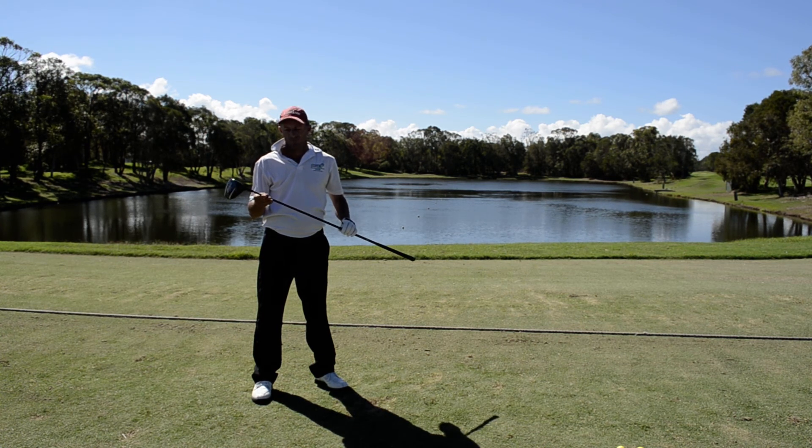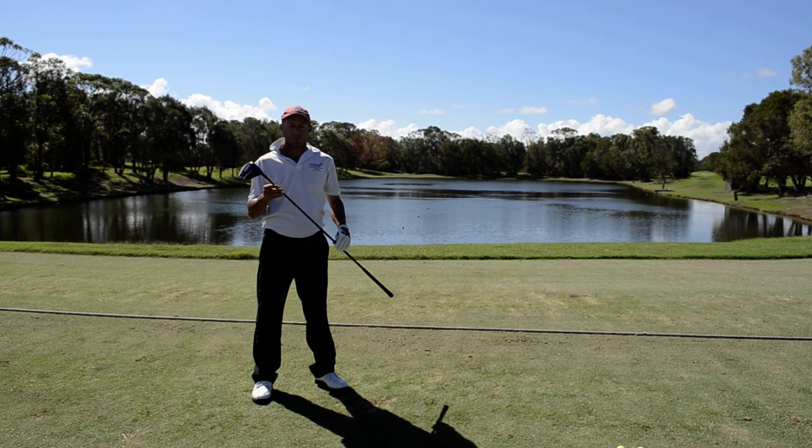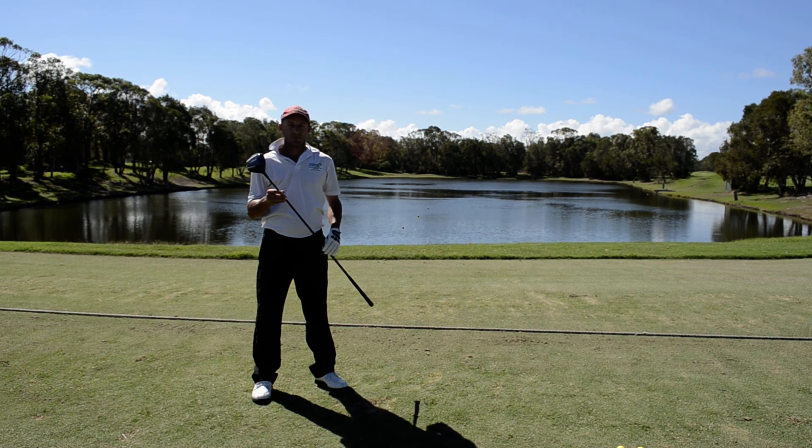Thanks, Terry. You can view our Titleist drivers at our Titleist driver range at golfonline.com.au. It is one among the echelon of our top drivers on tour at the moment, so by all means get there and check it out.